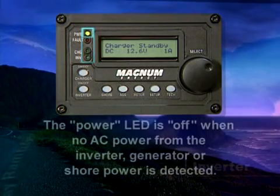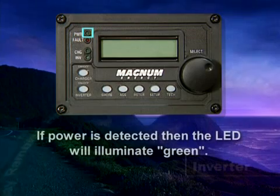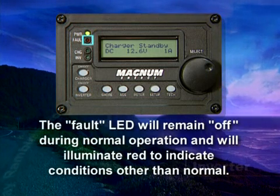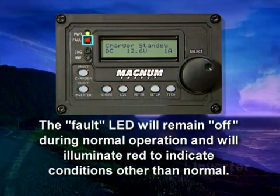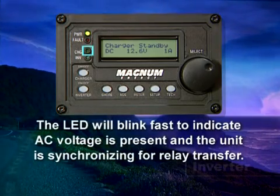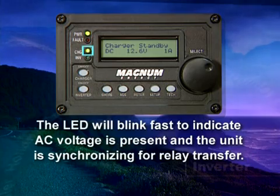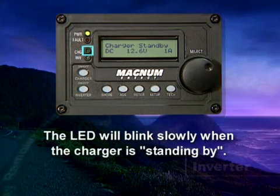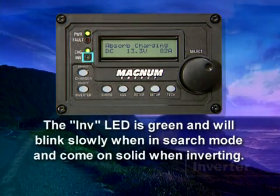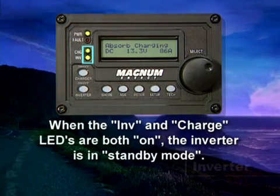There are four LEDs on the remote. The power LED is off when no AC power from the inverter, generator, or shore power is detected; if power is detected, the LED will illuminate green. The fault LED remains off during normal operation and will illuminate red to indicate conditions other than normal. The charge LED illuminates green to indicate any of the three charge modes are active; it will blink fast to indicate AC voltage is present from shore power or generator and the unit is synchronizing for relay transfer, and blink slowly when the charger is standing by. The INV LED is green and will blink slowly when in search mode, and come on solid when inverting. When the INV and charge LEDs are both on, the inverter is in standby mode.